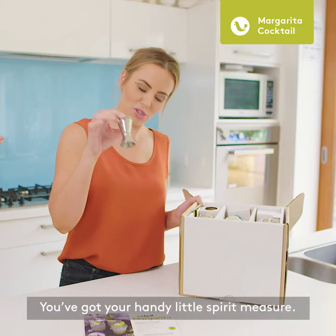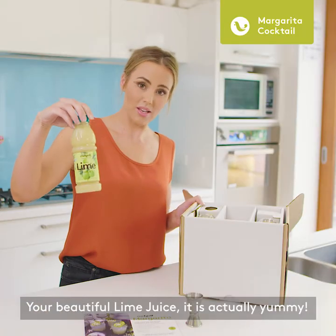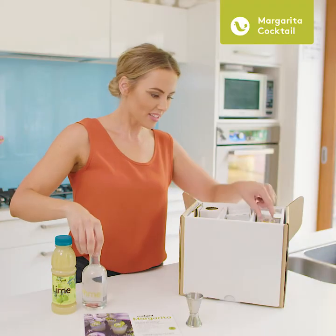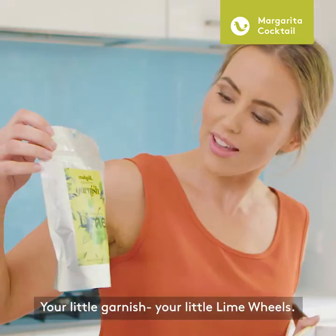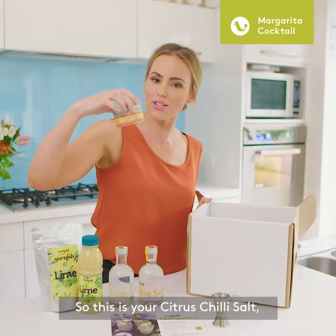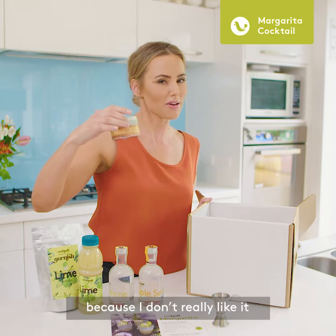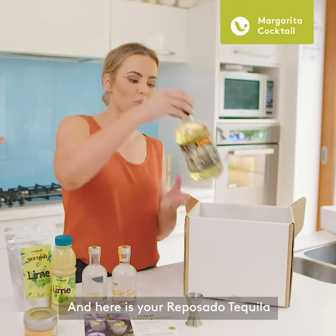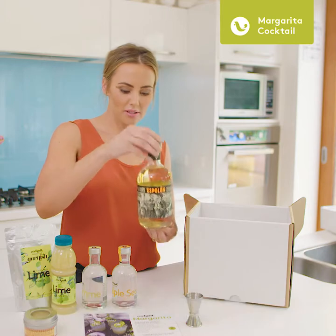You've got your handy little spirit measure, your beautiful lime juice — it is actually yummy. Look how cute these little bottles are! There's your triple sec and orange liqueur, your little garnish, your lime wheels, and this is your citrus chili salt. I don't usually put salt on my margaritas because I don't really like it, but I loved that it was so yum. And here is your reposado tequila — it's beautiful, it's so smooth, and I absolutely love the packaging.